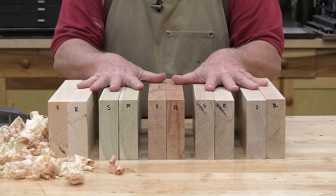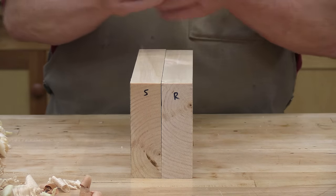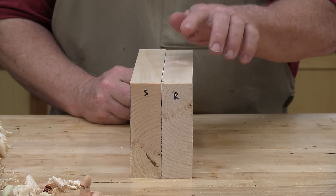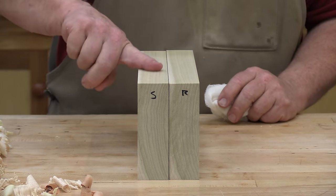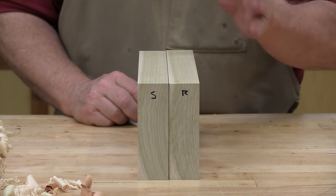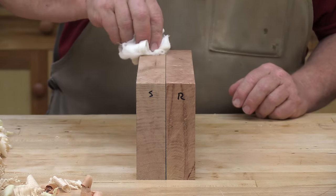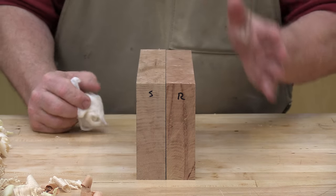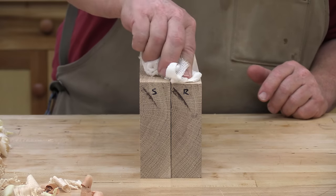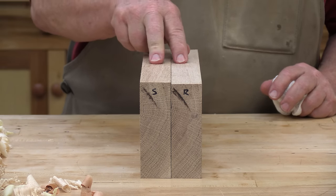We'll take each pair one at a time, starting with the spruce. I'm going to feel the surfaces first with my finger, and then with a piece of cheesecloth, to see if I can detect any snags. I can tell you that the Raleigh surface is distinctly smoother. This is the poplar — first with my finger, and then with the cheesecloth. The Raleigh surface is, once again, smoother. This is the cherry — they're very close, but the Raleigh surface might be a little smoother. This is the oak — on this particular wood, the Raleigh surface turned out much rougher. I don't know if this was because it was open-grained, but that's the way it was.